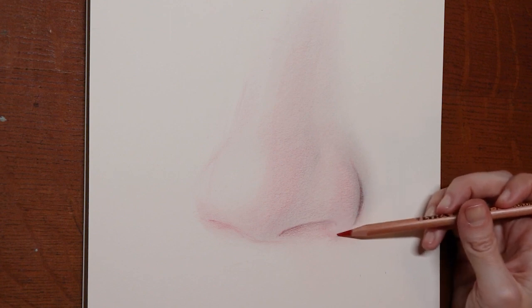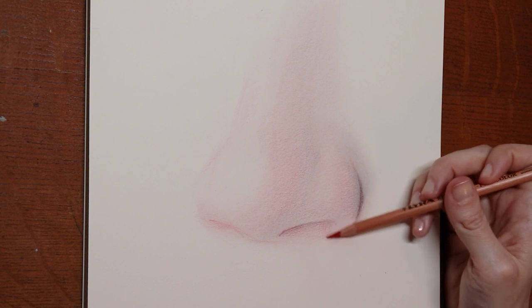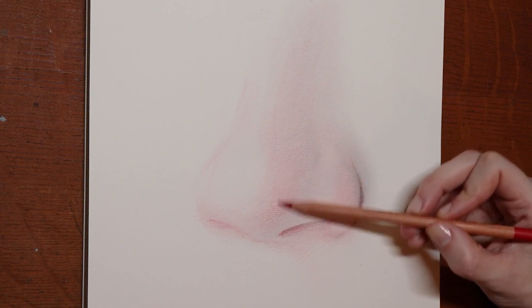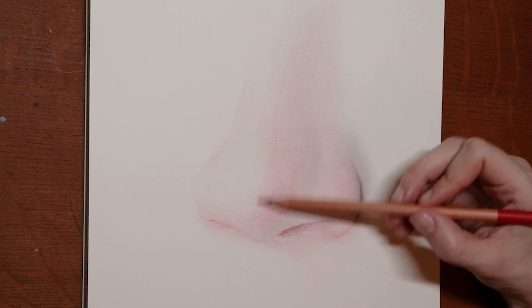This back and forth process really allows the very illuminated nose to grow in its glowiness, and it gets you to be really comfortable with the power of the pencils. The red adds so much warmth to the drawing, while the graphite brings that dark value but also takes away the color — it's a back and forth dance.